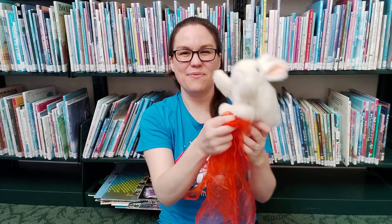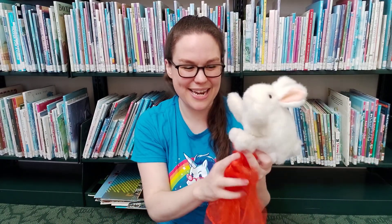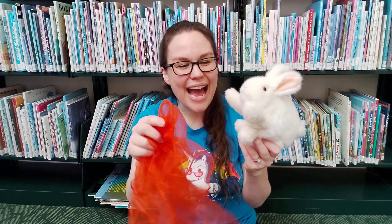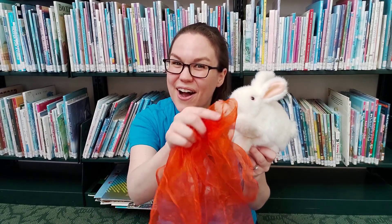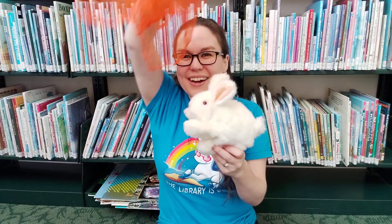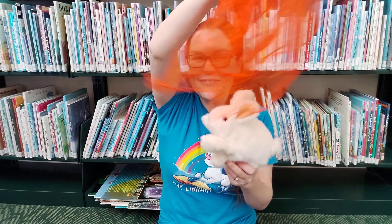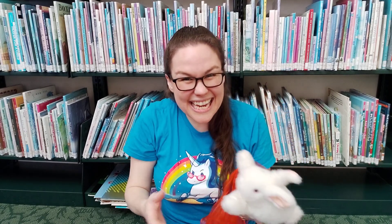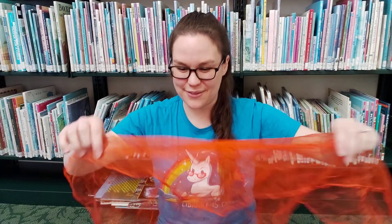That's a really fun one. Here we'll do some rain. Maybe it's raining outside and you would say: the rain is on the grass, the rain is on the trees, the rain is on the roof, but it's not on me. Nice! Great, that's a great one.